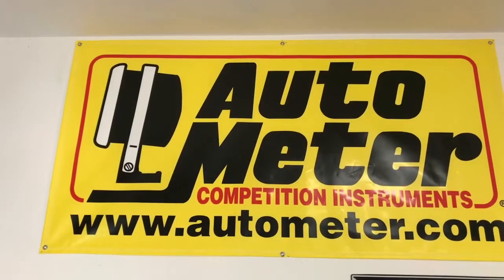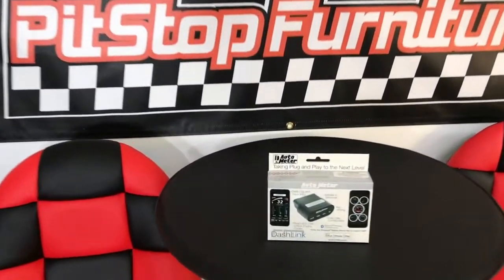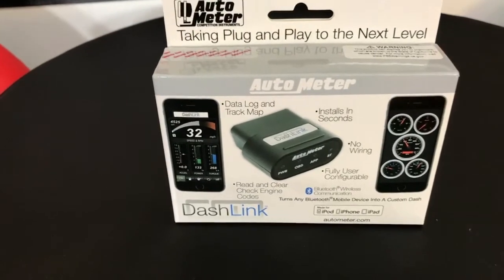Hello, this is DJ Martin from GarageGuruTV, and today I will be featuring a product from AutoMeter competition instruments. Many modern vehicles have very limited gauge clusters which won't tell you a lot about your vehicle. As AutoMeter has been the leader in gauge clusters and instruments for many decades, their engineers have come up with a solution for that — the AutoMeter Dashlink, an iOS and Android compatible device that will tell you many different parameters about your vehicle via the OBD2 port. Let me show you how easy this thing is to install.